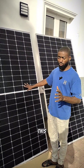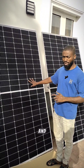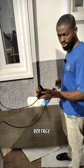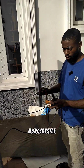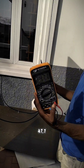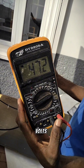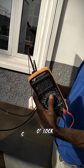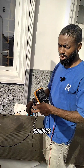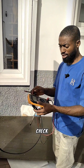Even though it's just 4 o'clock in the evening, we'll be checking the current and voltage to see how effective these solar panels are. The first thing we're checking is the voltage — this panel is producing up to 47.1 volts. On the rating it's written that the solar panel is expected to produce 38 volts, so the panel is actually exceeding its rated voltage.